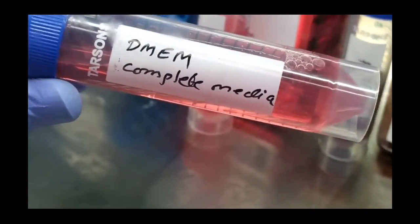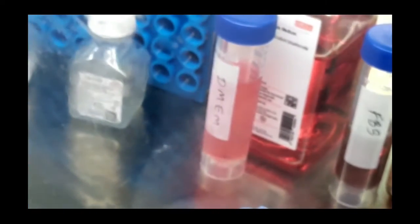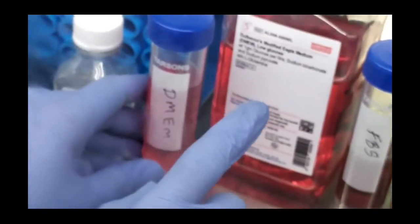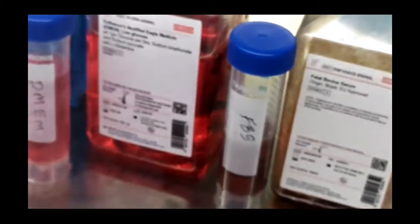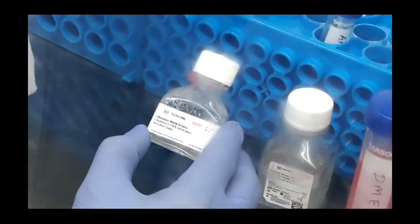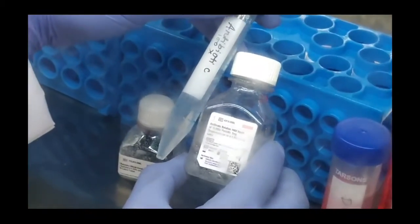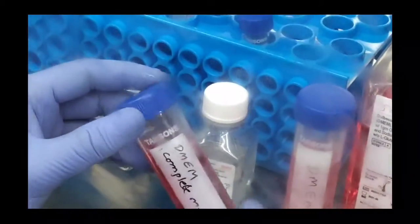So we have prepared a complete medium with a volume of 40 ml. In brief: we have taken DMEM 36.8 ml, which contains all the nutrients along with glucose. Then we have added FBS 2 ml, which makes it 5% FBS. Then we have added glutamine 0.8 ml, making its final concentration 4 millimoles — its stock is 200 millimoles. Then we have added antibiotic, which is a 100x solution, and we added 0.4 ml, which makes it 1x. Our complete medium is now ready with all the essential components inside.